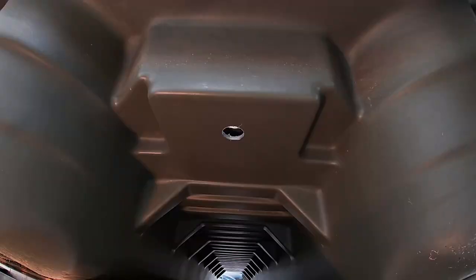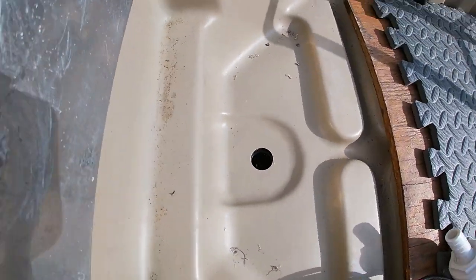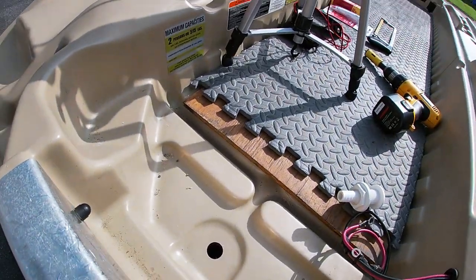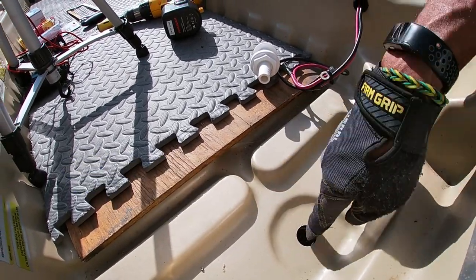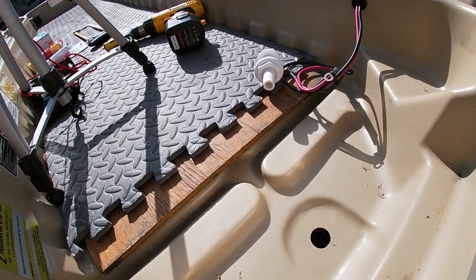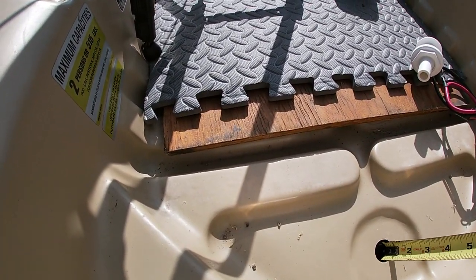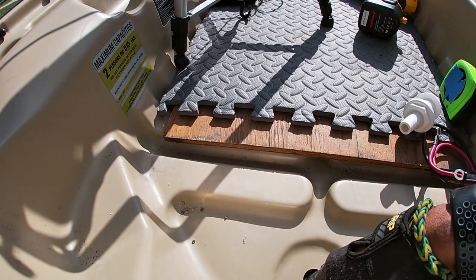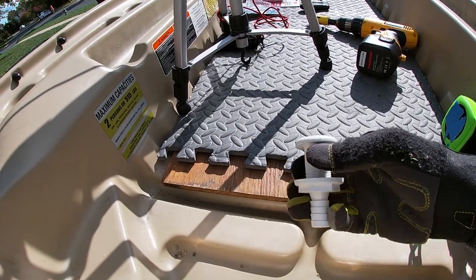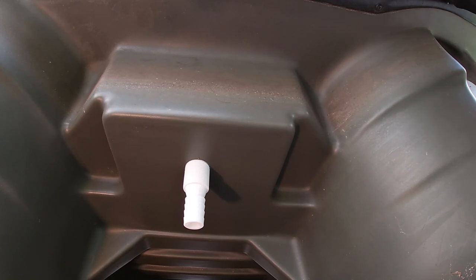All right, there we go — looks like a pretty clean cut. The hole saw went directly in there. One thing I had a hard time figuring out when preparing for this is how thick the hull is — the space between the top and underneath. Measuring it now: approximately three quarters of an inch. So your through-hole connector will need to be at least three quarters of an inch long to make it all the way through the bottom of this boat.